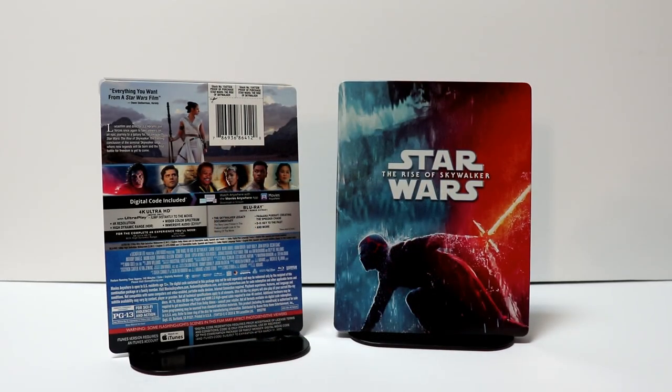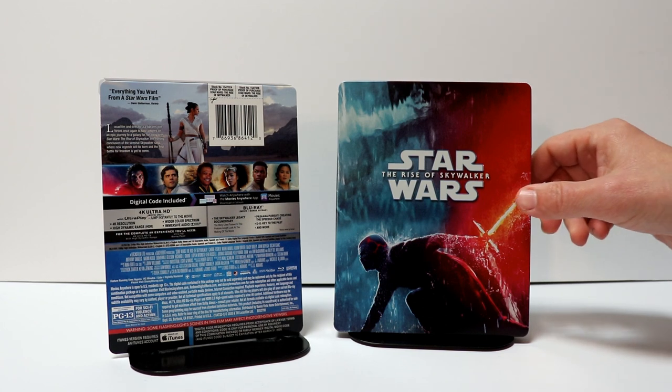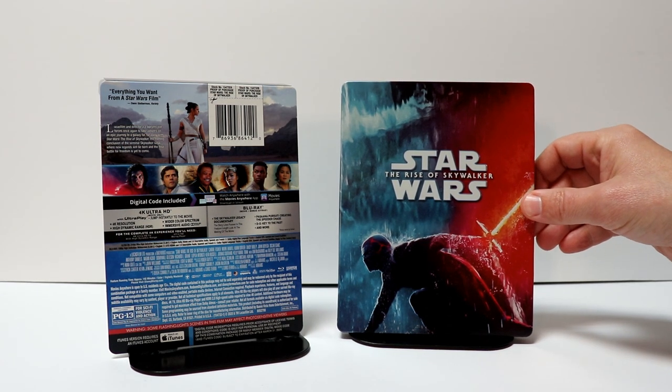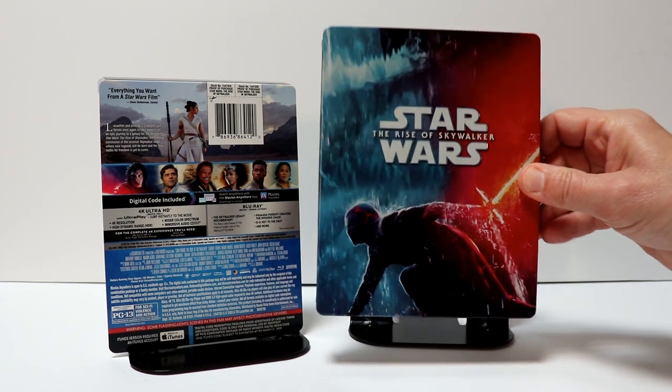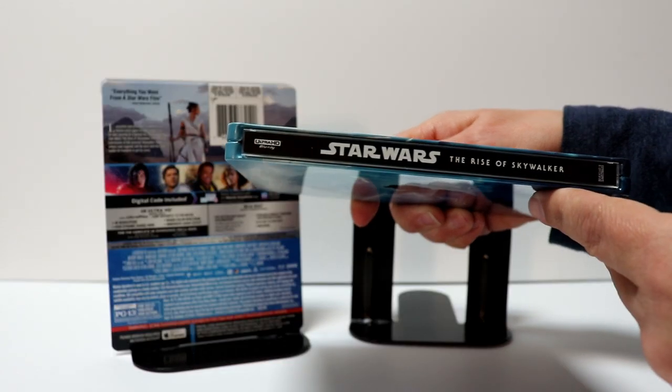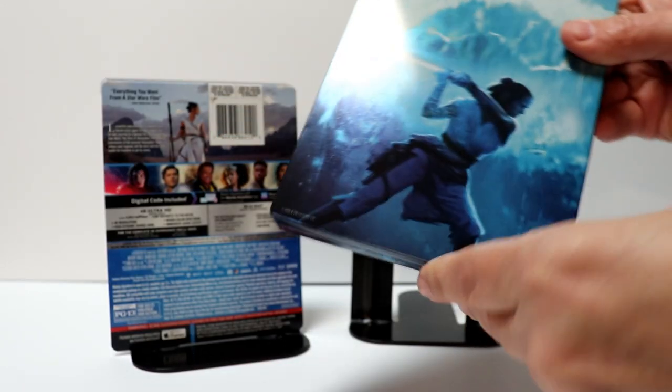I've got the wrapper off and the J-Card removed. Really like the way that this looks. It's a nice, shiny, kind of metallic look about it. It does have a debossed title. And here's the spine. And here's the back.